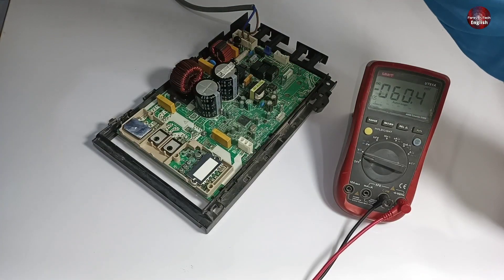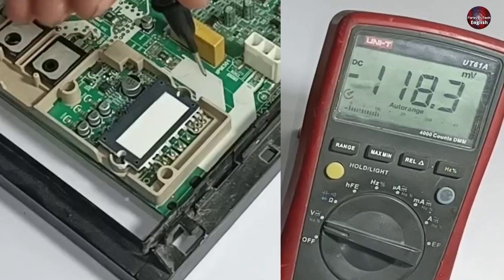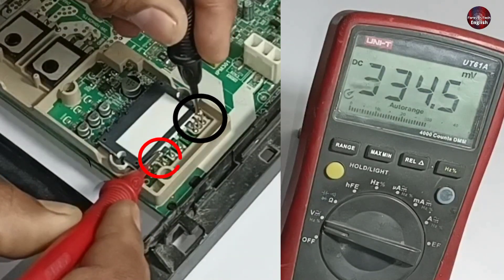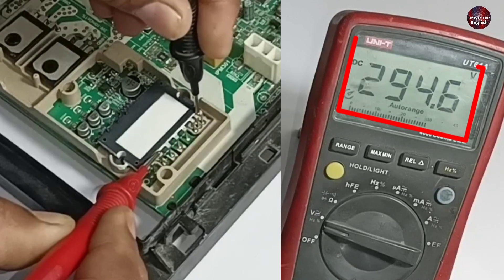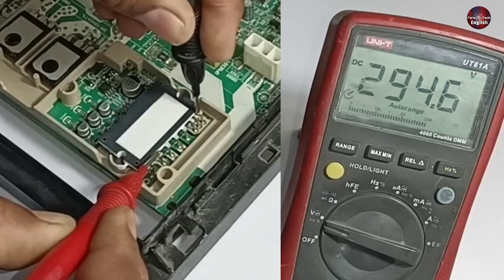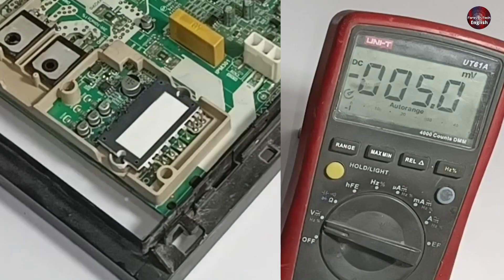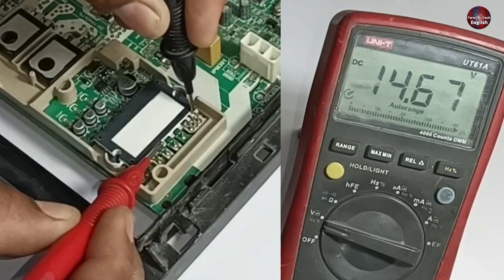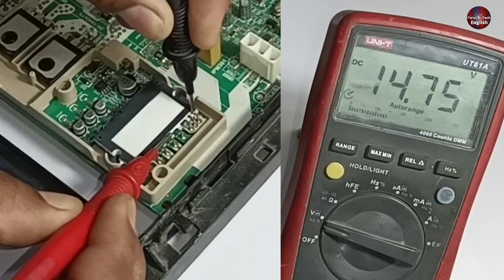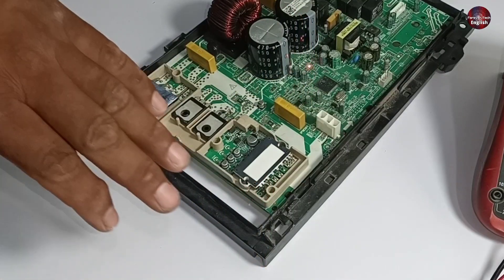Let me plug in the electric switch. As I passed electricity, the LED light started to blink. I am checking the DC voltages. These are the negative pins and this is the positive pin. We are getting 294 DC volts here. The electricity in my place is low, that's why we are getting low volts on the IPM, as normally the volts on these pins are above 300. We are getting 14 volts on the first pin of the U, V, and W. The second pin has 14.75 volts. The last pin also has 14 volts. The high side of the IPM is okay.